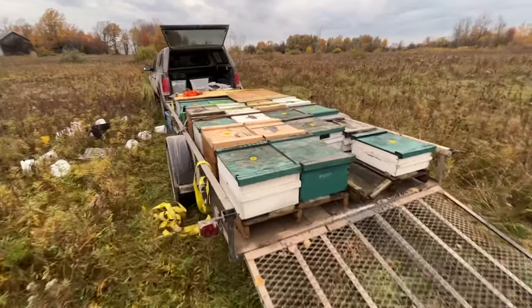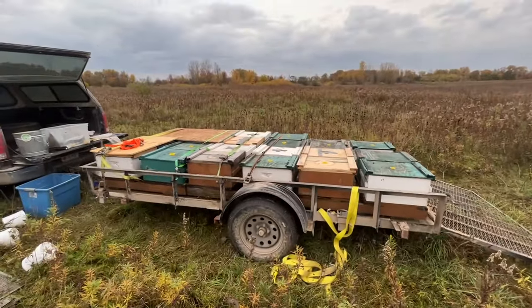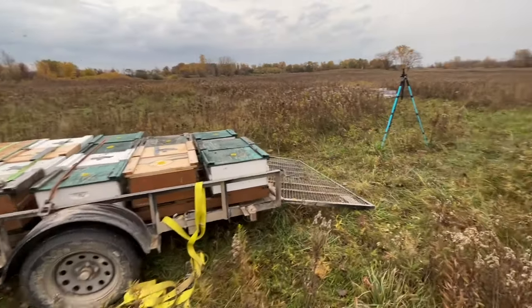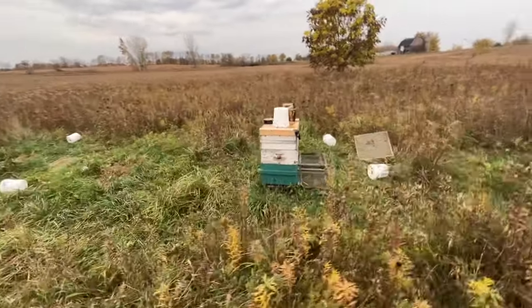All the bees are on the trailer. We did leave one hive behind, and we're going to take these bees home, get them unloaded tomorrow, get a bucket of feed on them, give them their final mite treatment, and get them ready to go inside the winter storage shed in about a month or so. That's how we do it — I hope you enjoyed watching and seeing how it gets done. Bees are all loaded up and we're going to get on the road and head home. Thanks for checking out this video and take care.